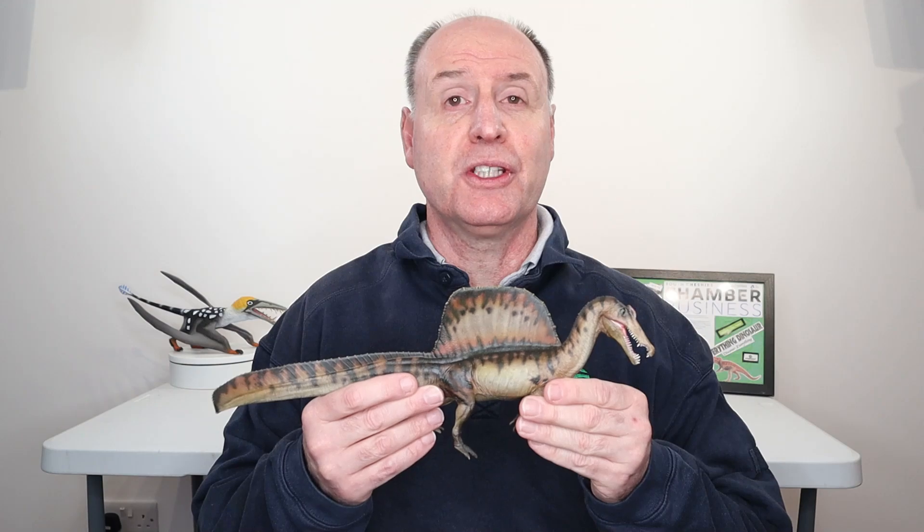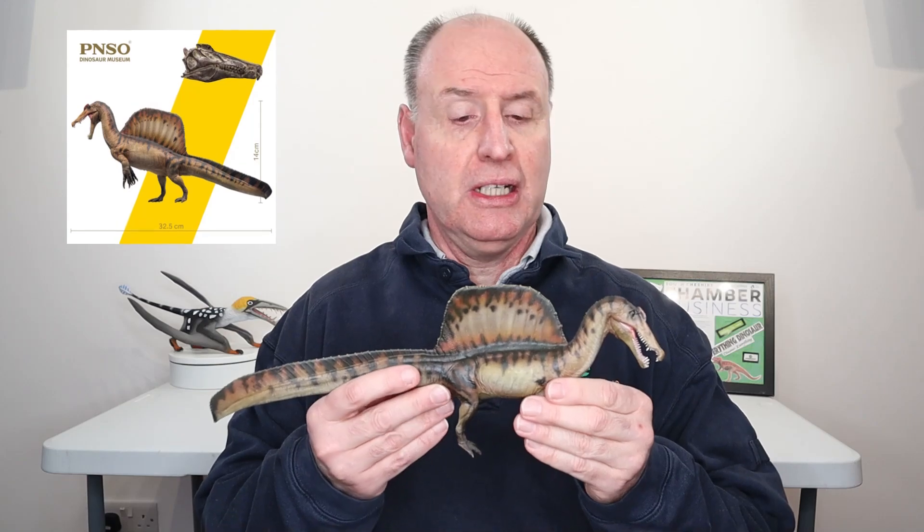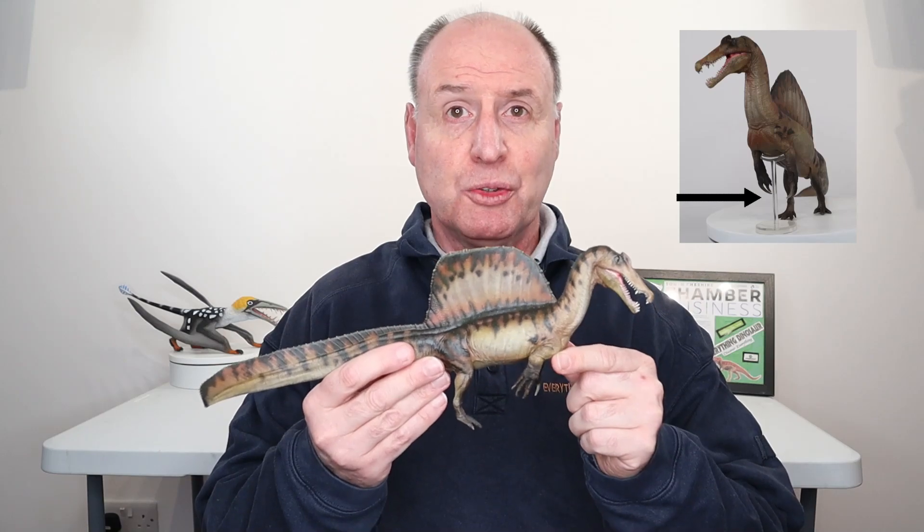So let's take a look at the model. Here it is — this is Eamon the Spinosaurus, the latest incarnation of this dinosaur genus from PNSO. It's a beautiful model. It measures about 32.5cm long and that intriguing sail fin is about 14cm off the ground when you've supported the figure on the clear transparent support stand that comes with this figure. It's got an articulated jaw and it's beautifully painted.